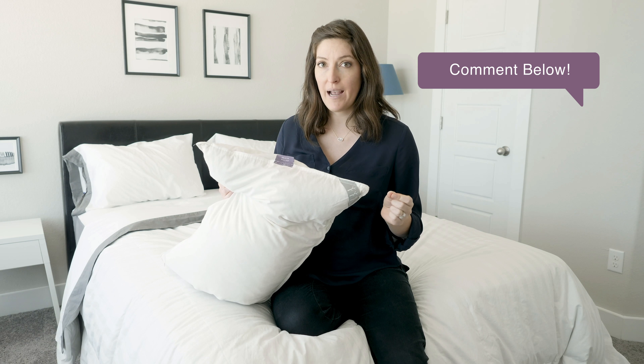If you've got any questions or you want a pillow recommendation, leave a comment below. Give me all your details and I'll make sure to get back to you as soon as I can.